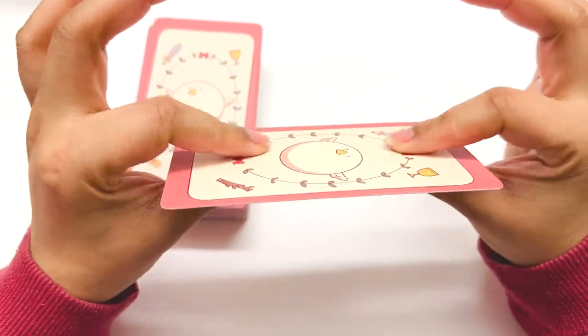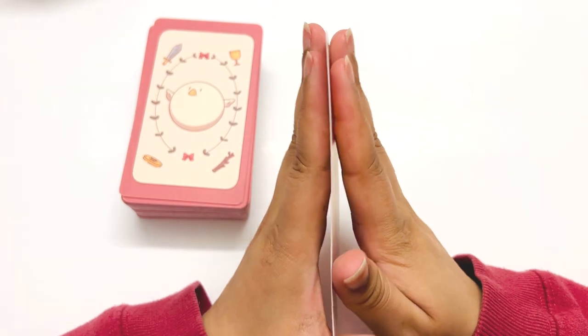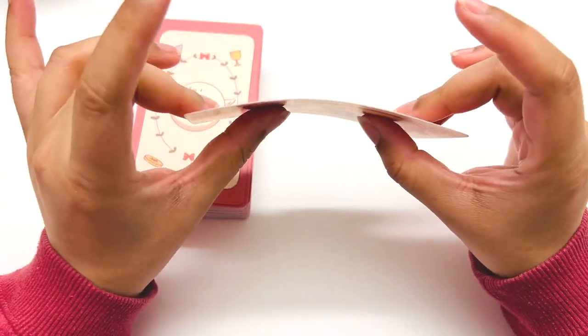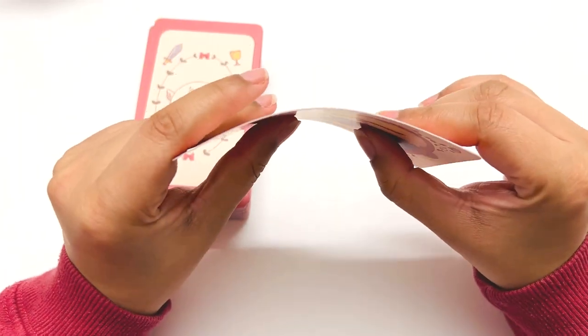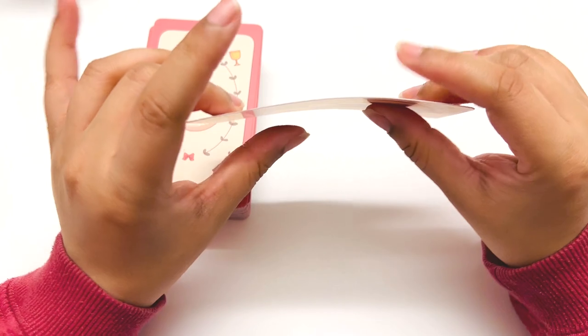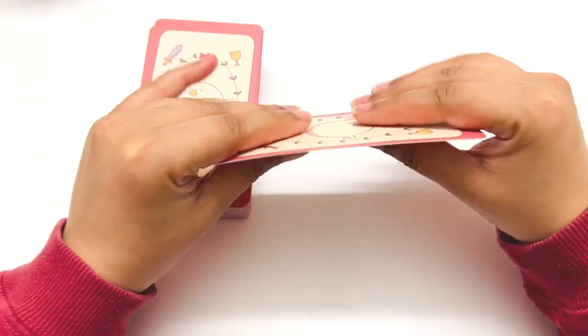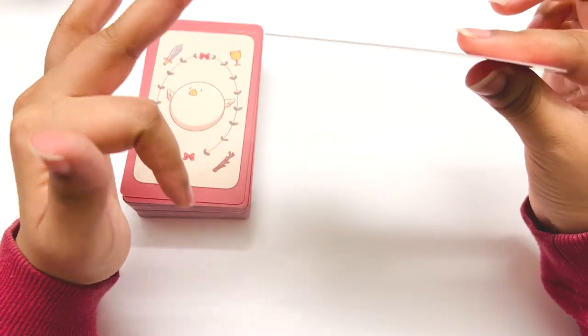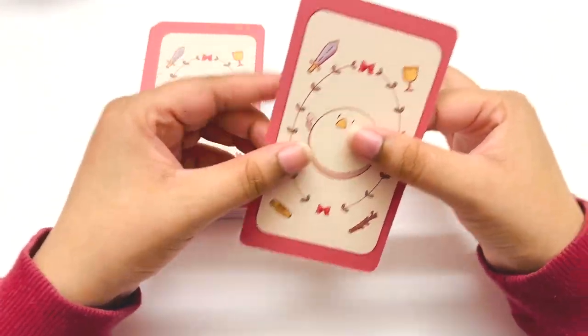It's quite thin actually — very thin. You can bend it, but it's very thin. It's very flexible, so I feel like it's good if you want to riffle shuffle it. But it is thin. It feels good.